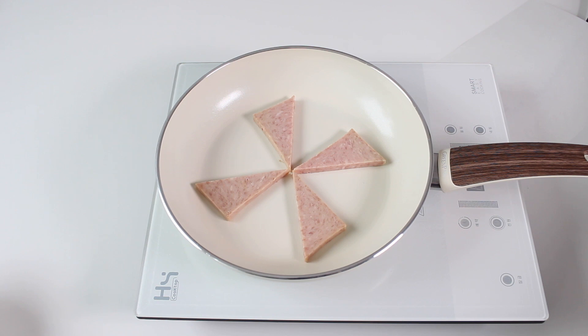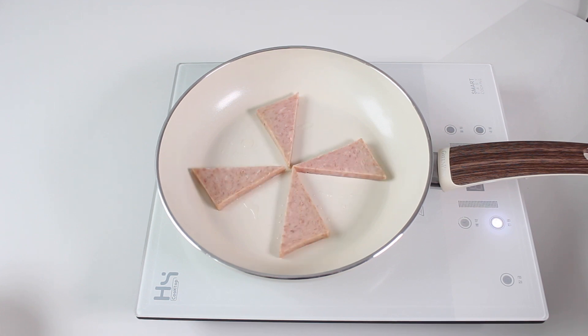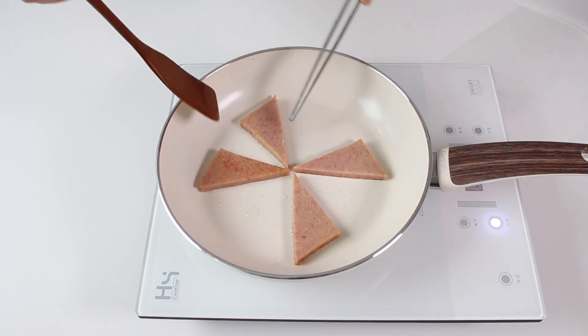I'm going to mix it up. I want to mix it up. I'm going to put in the water and cut it in a little bit. Put in the water.